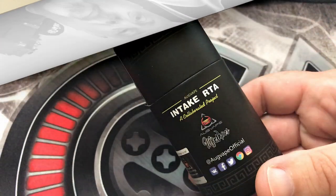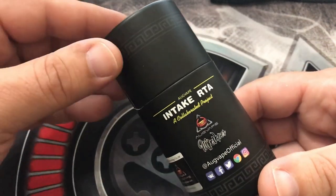What's going on folks, ST here. Today we're going to be looking at a new RTA from OgVape and Mike Vapes. Mike Vapes has collaborated with OgVape to put out the Intake RTA. This one was sent to me for the purpose of this review, so let's go down, put a build in it, show you how to wick it just right, vape on it, and then come back up and talk about it.